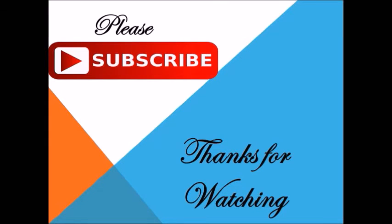For more such videos, please subscribe to my channel. Thanks for watching, bye!